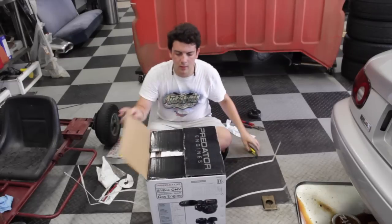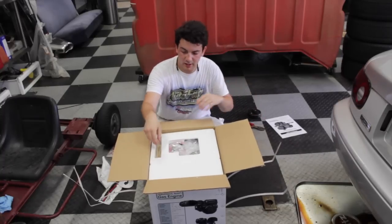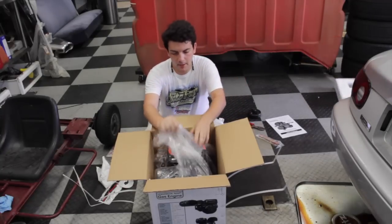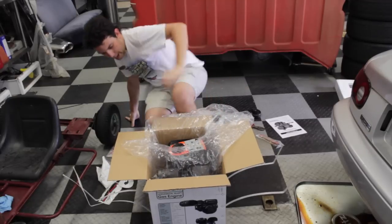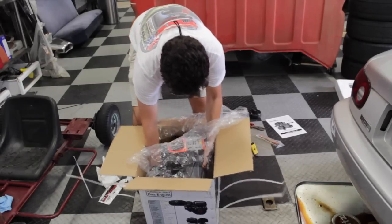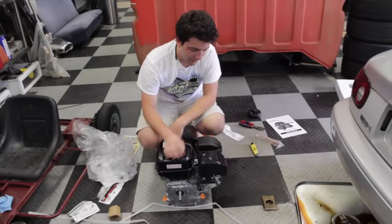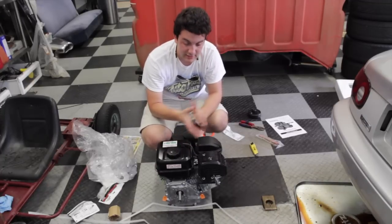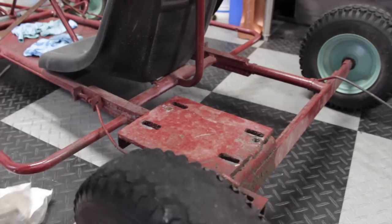Here we go — got some instructions we never use, some hardware, and bam — here's what we need: the Predator 212cc, baby. A powerhouse straight from China. The exhaust and intake on these motors right out of the box are pretty restrictive — we've done some mods before, you can check that out in one of our bike videos. Here goes the Predator.